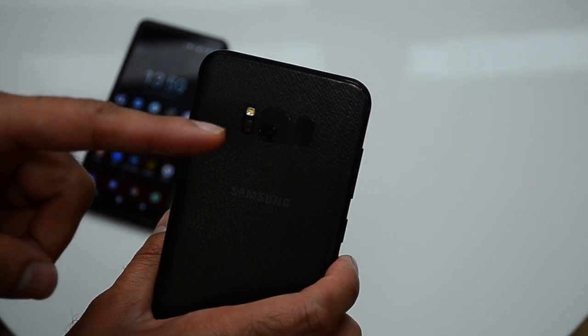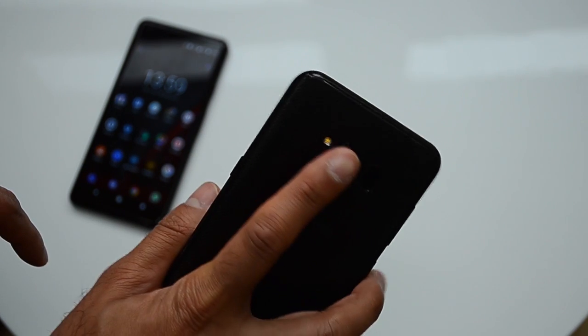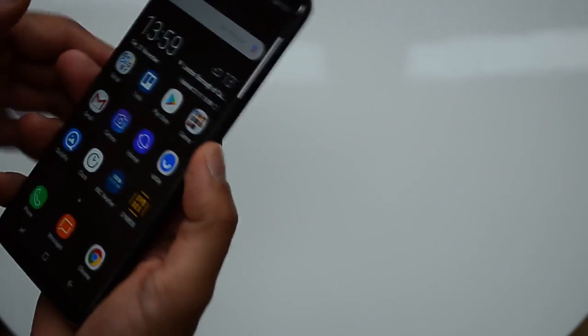Second, I do a lot of running. The S8 comes with a heart rate sensor on the back, so I can just hold my finger over the flash and it would tell me my heart rate. The next one is face unlock.